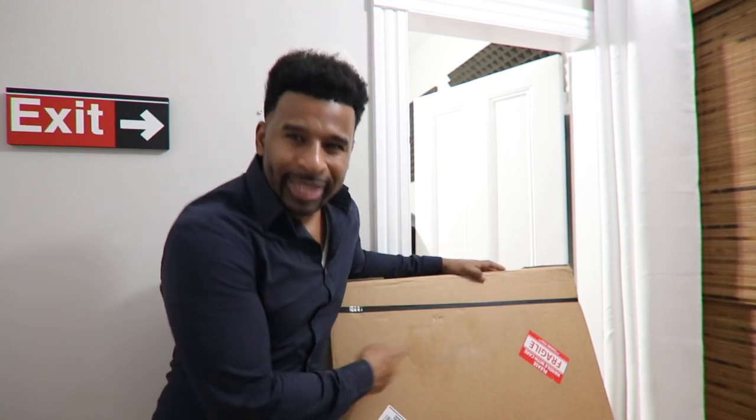All right, ladies and gentlemen, I highly recommend that you do not attempt to do what I just did with this box and those stairs. I don't know what exactly was going through the old noggin — please do not do that, even in the comfort of your own home. With that said, let's take this stuff out of the box and start putting it together.